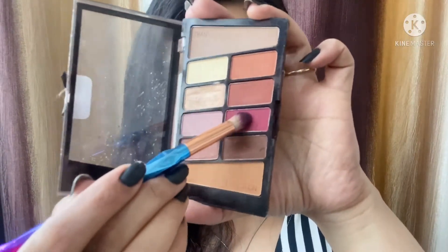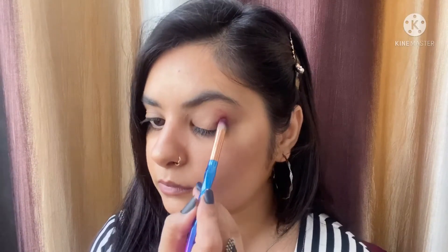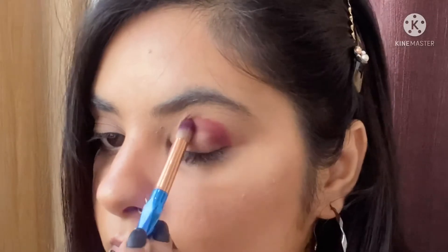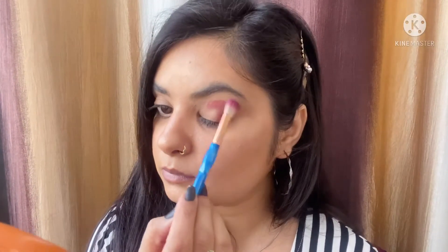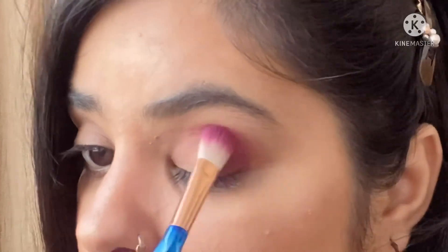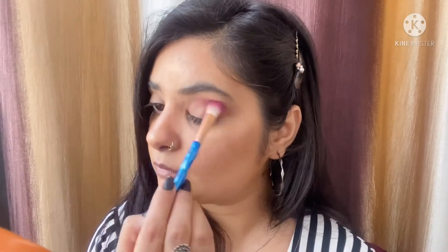Look number three is a little bit bold — you can wear it on any occasion or festival. For this look I'm taking this wine or berry tone shade on a pencil brush and focusing it densely on my outer V. Then I'm taking a clean blending brush — a flat kind of blending brush — and blending all the harsh edges, taking the color a little bit towards my inner corner.